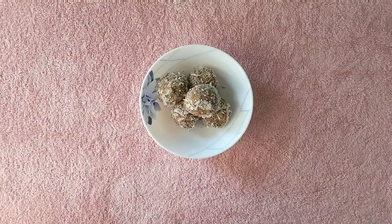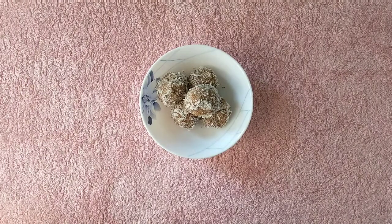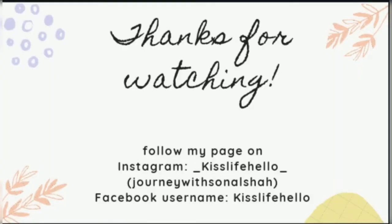Keep refrigerated in a sealed container for up to 5 days. If you guys like the video then please do hit like and comment. Also do subscribe to my channel if you haven't yet, and turn on the bell icon to get updates on more such healthy recipes. If you try this recipe do let us know in the comments below — would love to hear what you think. Thanks for watching, see ya until my next video.